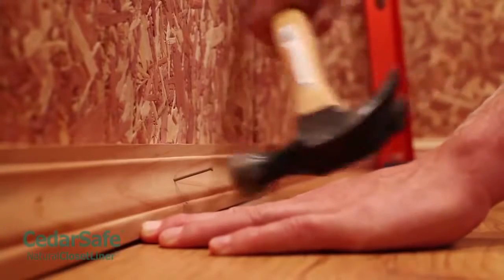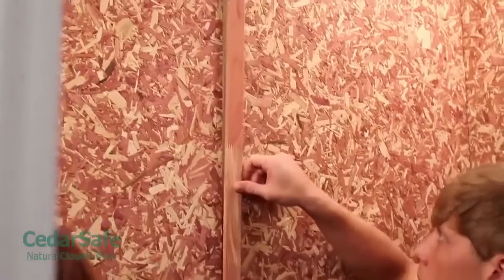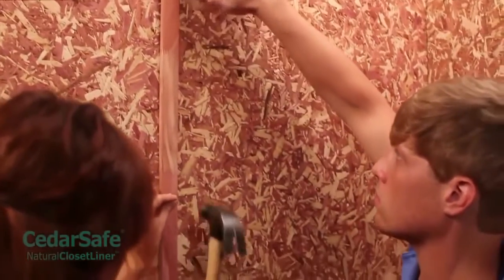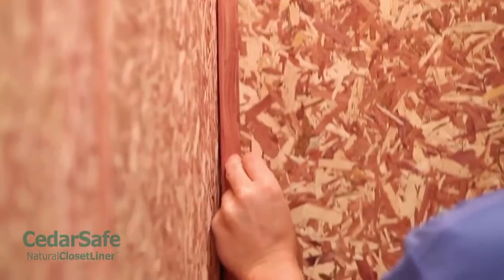Nail or glue cedar-safe cedar molding over your panels for a professional finish. Nails should be hammered in along the studs. Install any base molding first, then crown molding, followed last by corner and style molding.